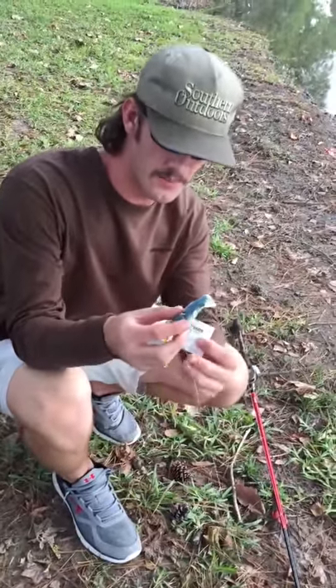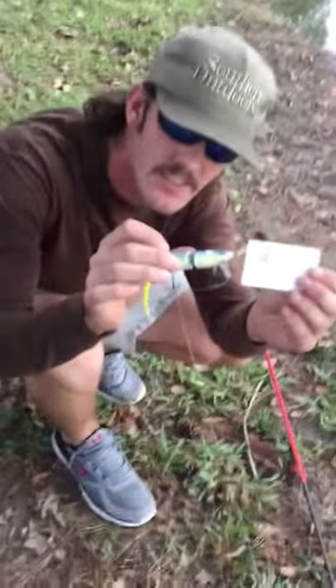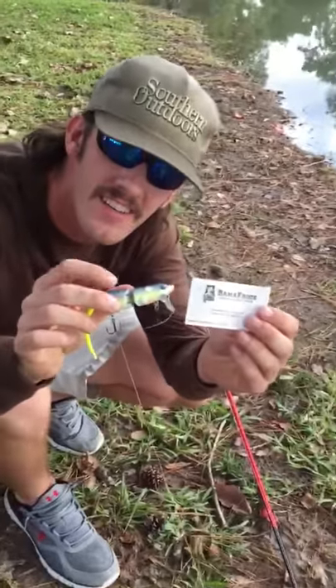Okay, I forgot to put it in the video, but I just caught that one right here. Here's the card, here's the Nasty Shad, just opened it today, ordered it on Thursday. Thank you.